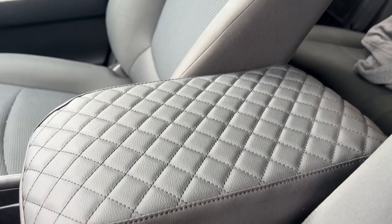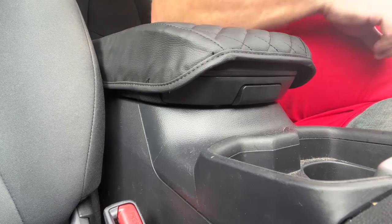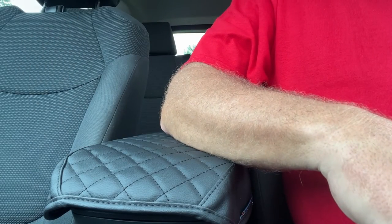An armrest cover is a stylish way to add padding to your RAV4's armrest. Long trips can be painful on your body sitting in the same position for hours, and your elbows are no exception.